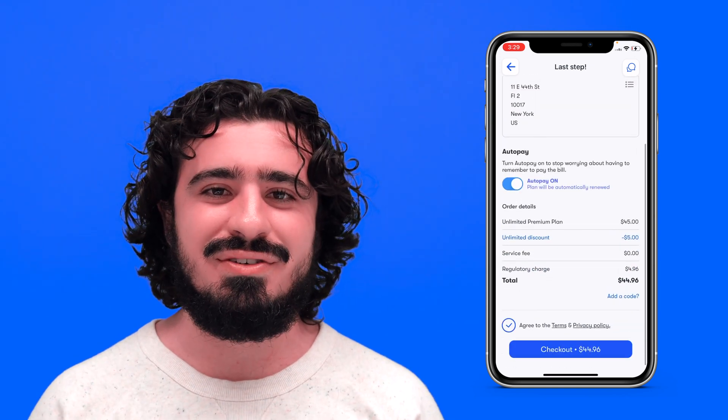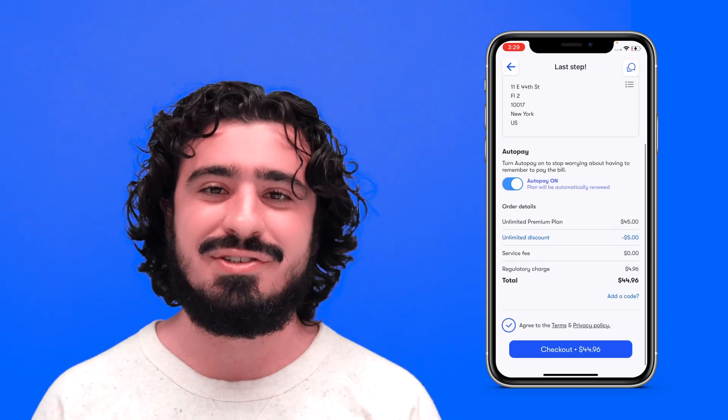You'll be met with the Checkout screen. If your payment information looks good, scroll to the bottom, agree to the terms, and hit Checkout. Congrats, you're almost ready to go — just one last quick step.